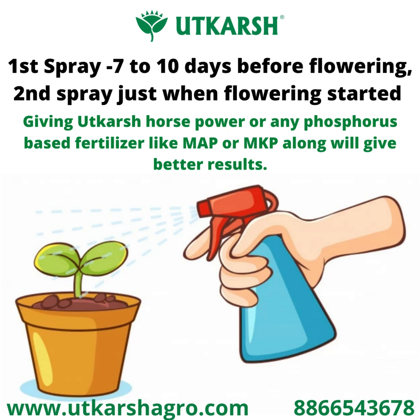Giving Utkarsh Horsepower or any phosphorus-based fertilizer like MAP or MKP along with F Plus or Marble will give excellent results. Regular application during the flowering stage will give good production.